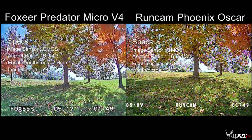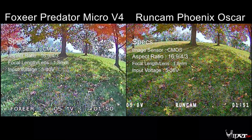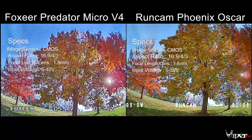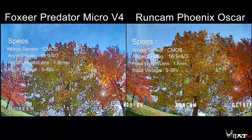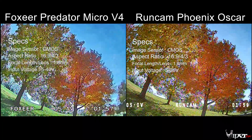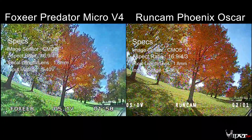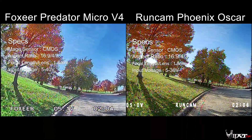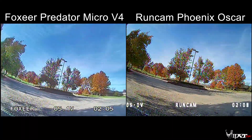We have the Foxeer Predator on the left and the RunCam Phoenix on the right. We're taking a look at some nice fall trees, and as you can see, we have the sun shining through the trees. You can get an image of how each camera is handling those highlights and also those shadows.